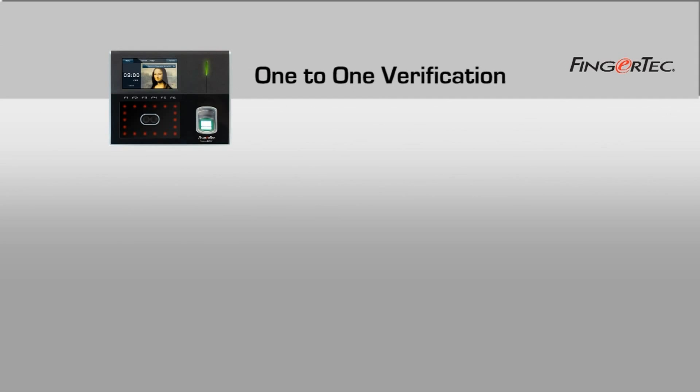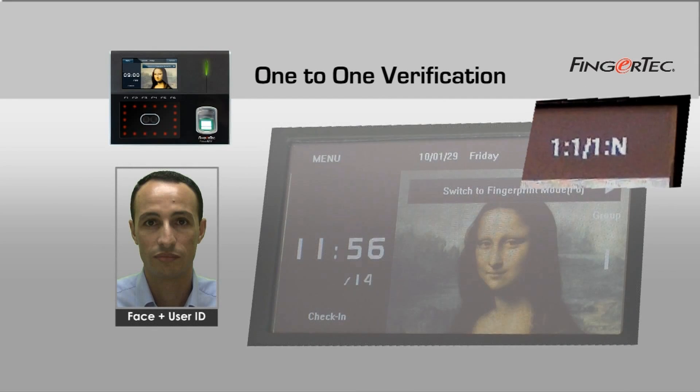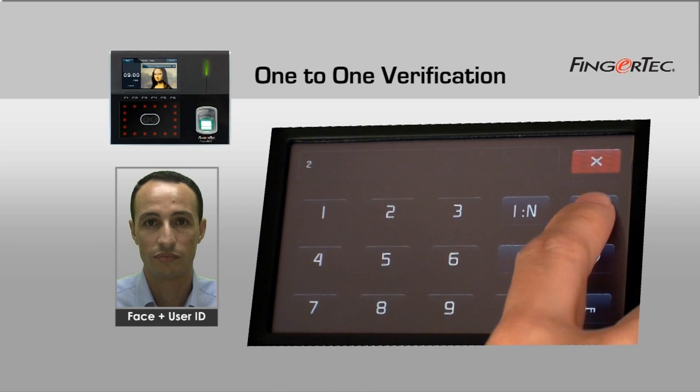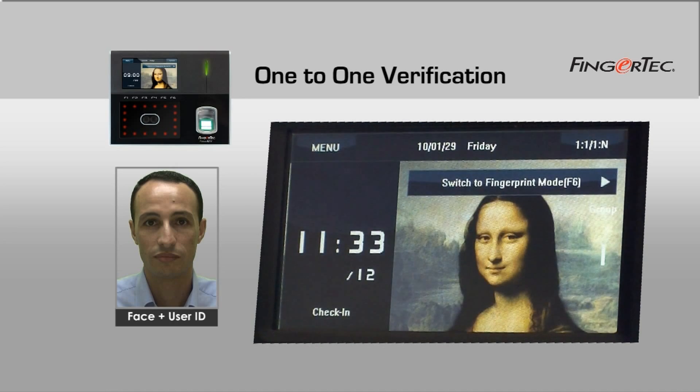For one-to-one face identification, the user has to press the one-to-one or one-to-n icon, enter the user ID, press the face icon, and look into the camera. Once the terminal announces 'verified', you are successfully identified.